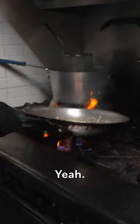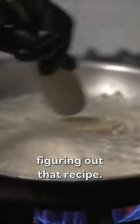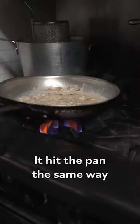This is how my dad did it. Going with some white wine — there was no figuring out that recipe. It hit the pan the same way that I saw my dad do it. Everything that he did, I mirrored him.